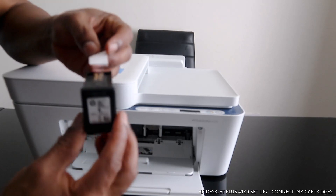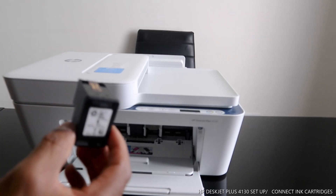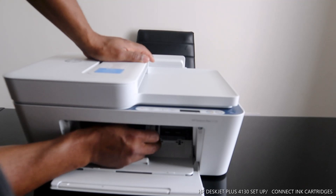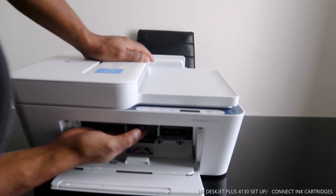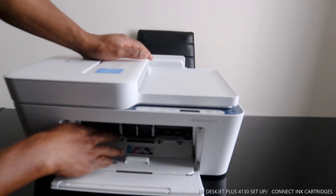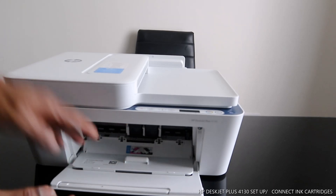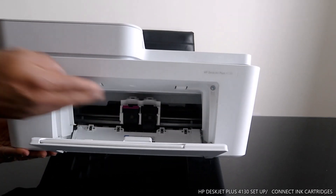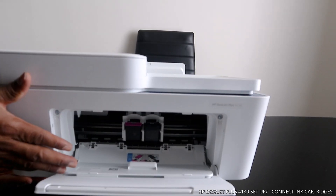Now for the black cartridge — open it up and do the same thing. Push it inside until you hear a click sound. Once you hear the click, you know it's in. If you try to move it, you can see it's not moving — it's slotted in properly.